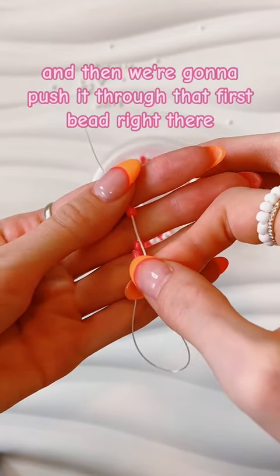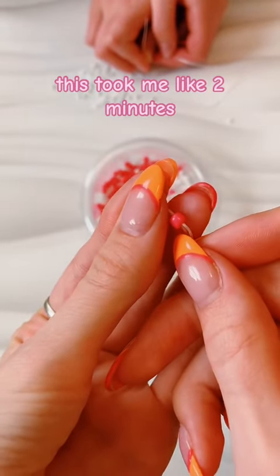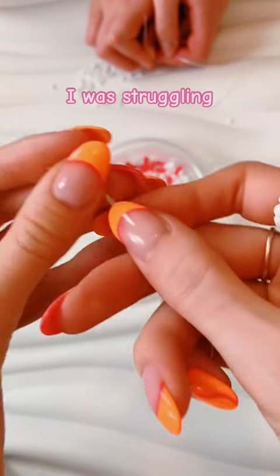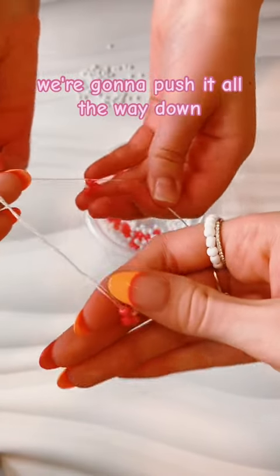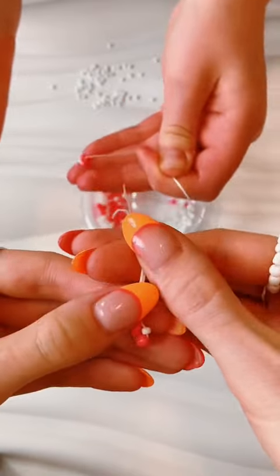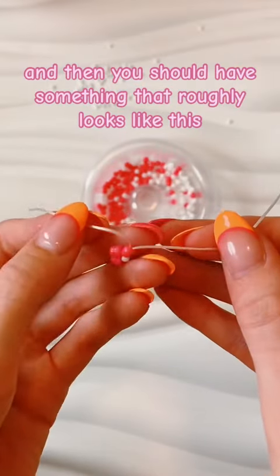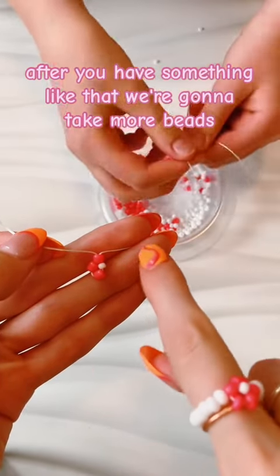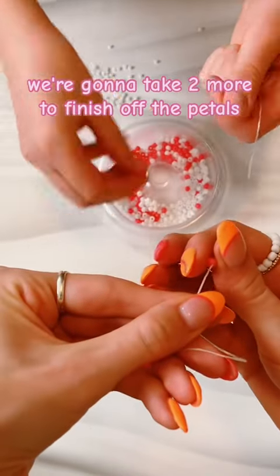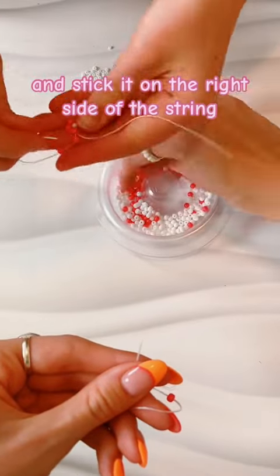That first bead right there — and I'm gonna be honest, this took me like two minutes, I was struggling. This is definitely easier if you have a needle, but we're just using our fingers for today. Push it all the way down and you should have something that roughly looks like this. After that, we're gonna take two more beads to finish off the petals and stick them on the right side of the string.